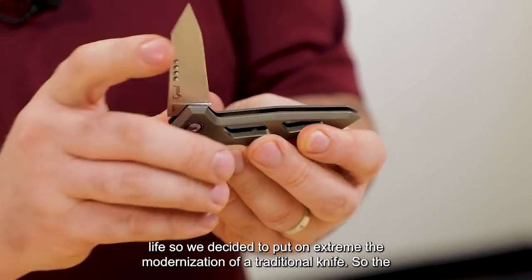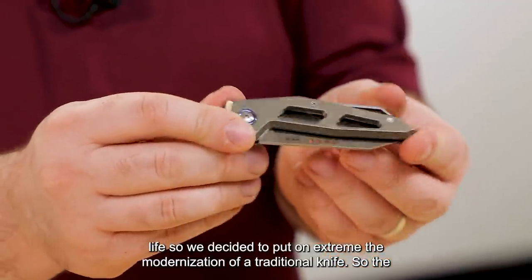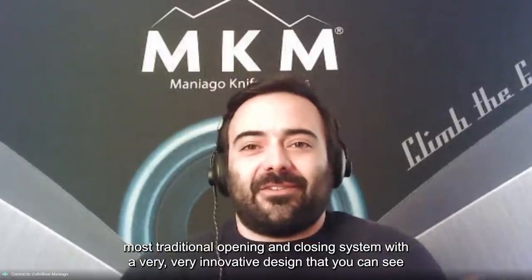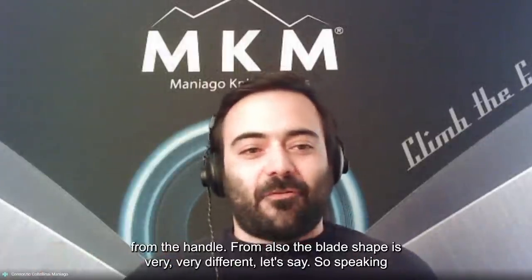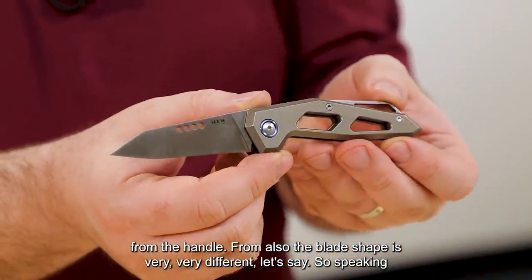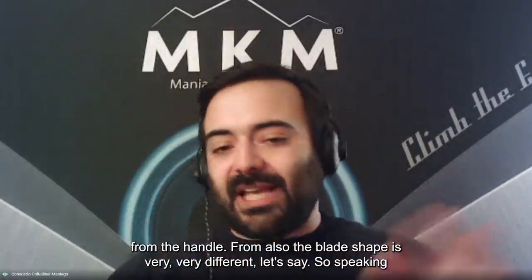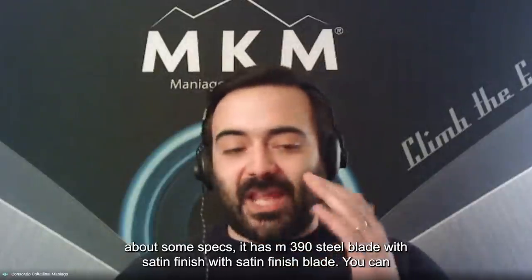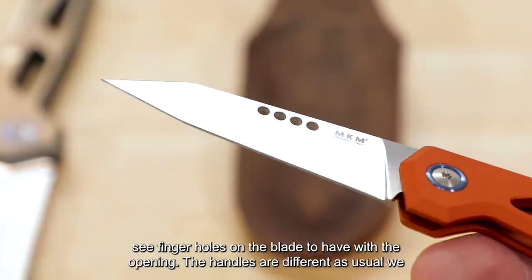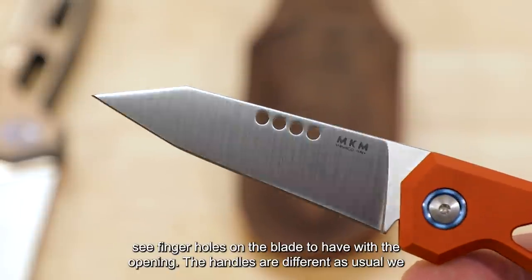The most traditional opening and closing system — a slip joint — paired with a very innovative design you can see from the handle. The blade shape is also very different. Speaking about specs, it has an M390 steel blade with satin finish. You can see finger holes on the blade to help with the opening.